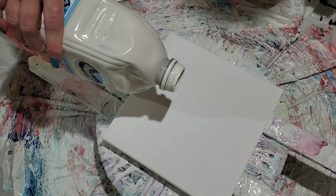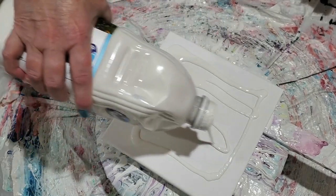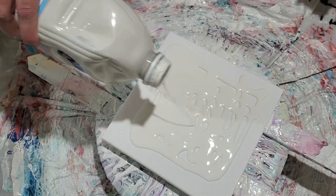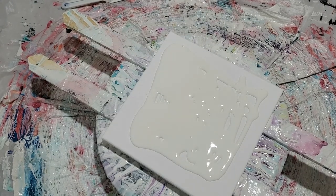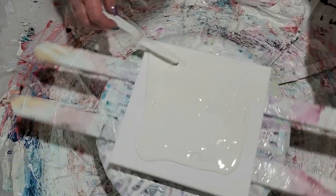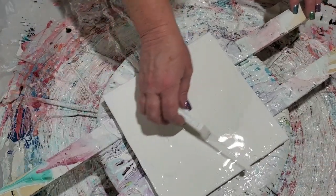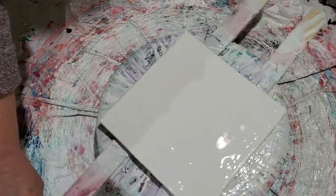We're going to start with our color place right out of the can, as is, nothing done to it. I'm going to try something a little different here. We're going to spin this out to get it to be a little bit more level, and then we're going to add a little bit back into the center so that we have that extra pillow for our colors to slide over.